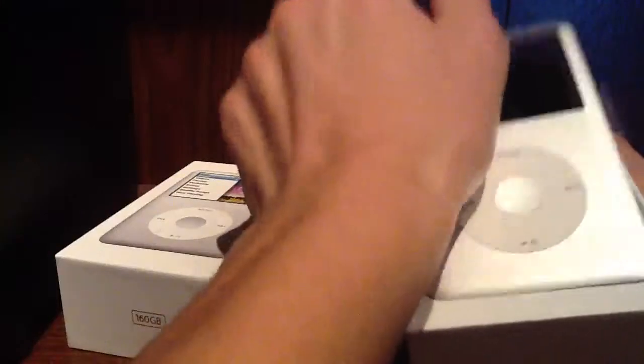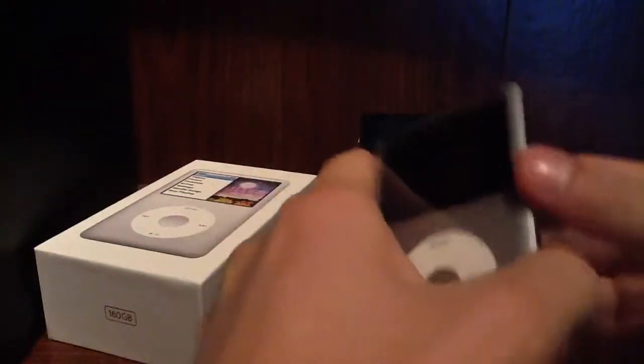So just pop it off like every other Apple device. And then you can see here it's got plastic wrap on it. And since it was won in a prize, it says 'Best wishes from your friends at SBLI.' I'm just going to go ahead and remove the plastic.